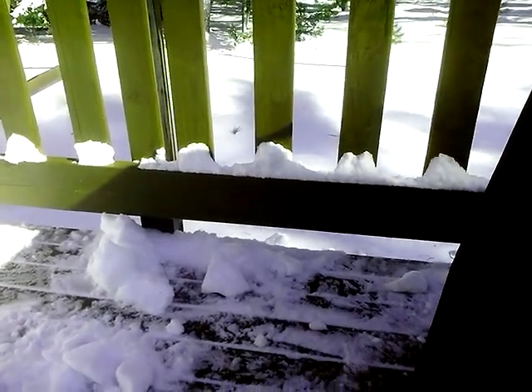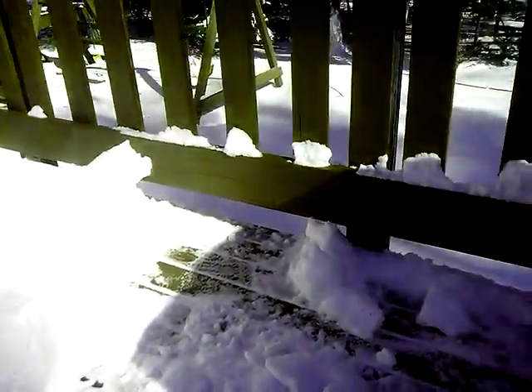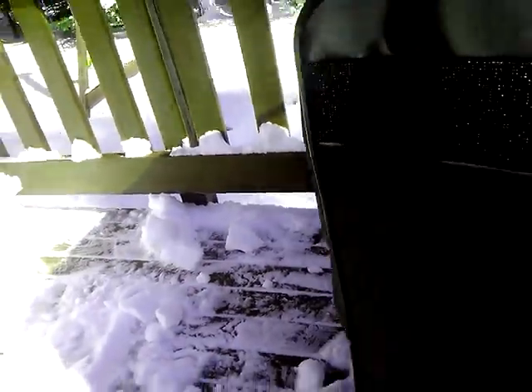This is why you build your deck with a lift underneath the railings, just under four inches to meet code. It's a lot easier to clean it off.